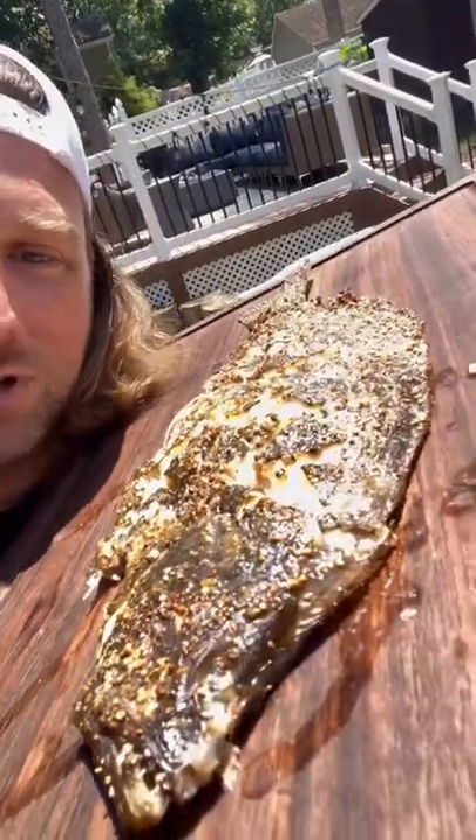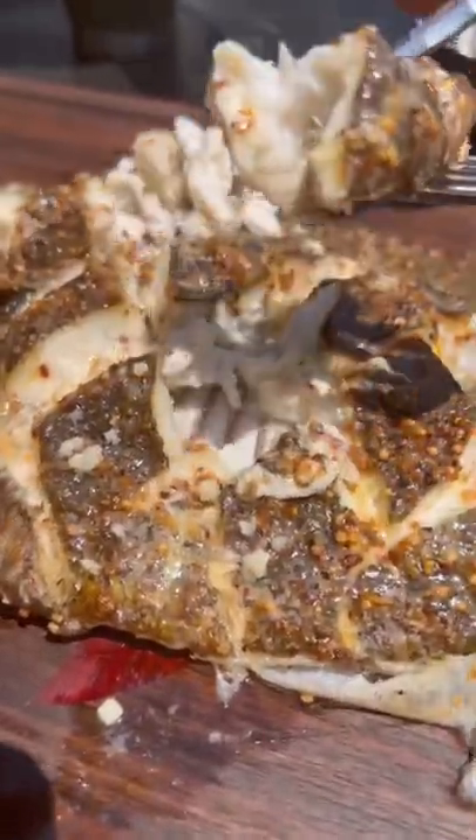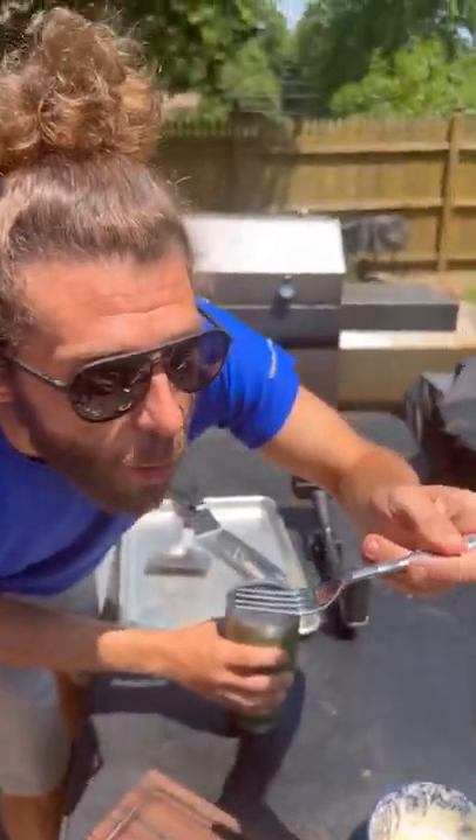Flounder is such a mild, meaty, good-eating fish. Fresh caught flounder, grilled with a nice garlic butter — flaky and delicate, smothered in garlic butter. Forget about it. Just ask Captain Eric who caught it.